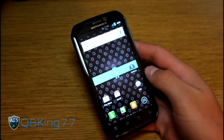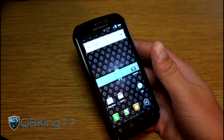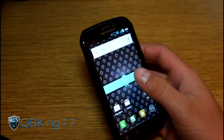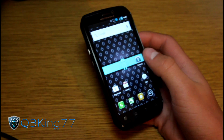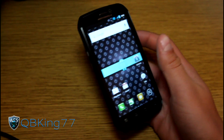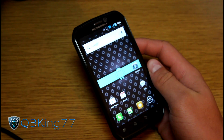Hey everyone, QBK77 here from the AC Syndicate team, here to do a video showing you how to update the Clockwork Mod recovery on your Motorola Photon to the latest Joker's Recovery V3. It is Clockwork Mod 5.0.2.7, so it will be the latest. It's referred to as Joker's Recovery sometimes, also as Clockwork Mod 5.0.2.7, and Joker's Recovery V3 as well — so now you'll know what we're talking about.